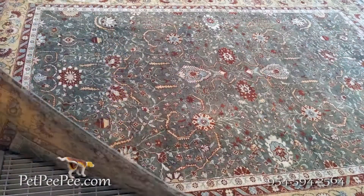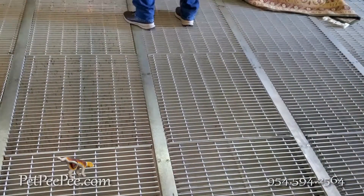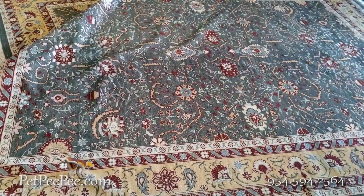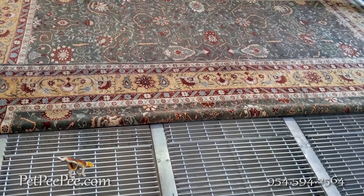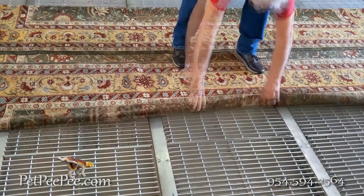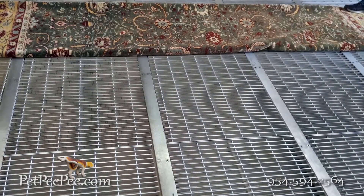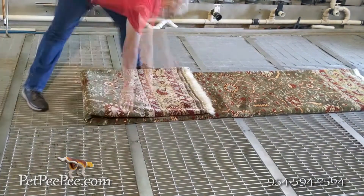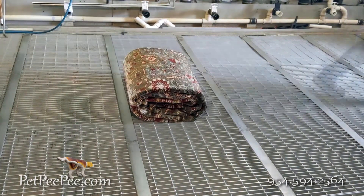How to fold a 9 by 12 oriental rug the right way. Flip the rug — very, very important — so the face of the rug, the beautiful part, will face the floor. It is very important to fold the oriental rug after you flip it over, so you don't have stress on the foundation of the rug.